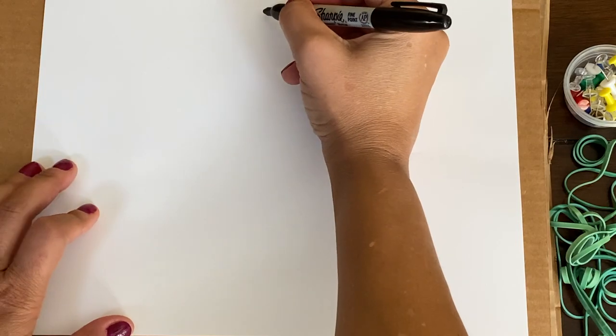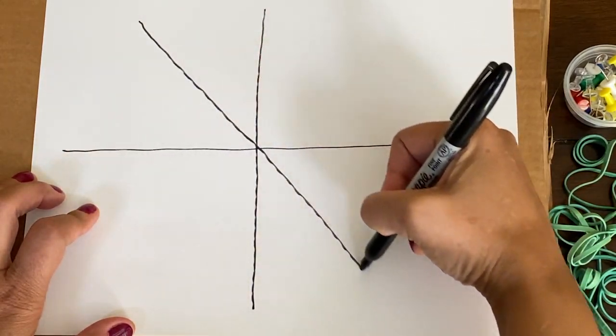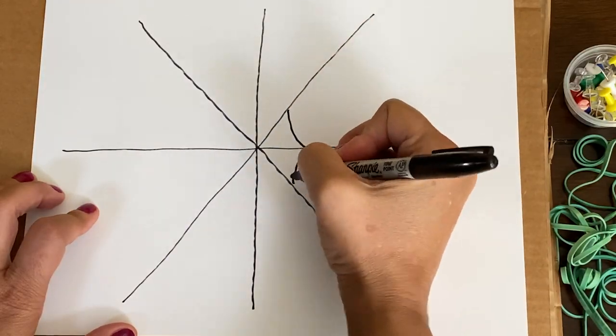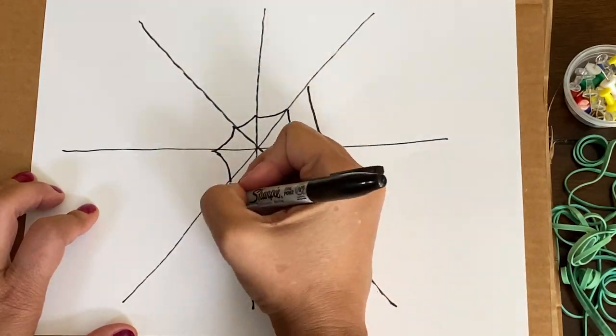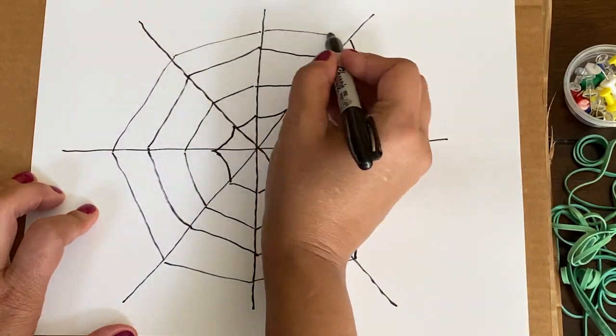We're going to create like an asterisk. You're going to zip down, zoom across, slide down, slide down to make your asterisk. And then you're going to go around and connect those lines horizontally in a circular form so that you can create a spider web. That's a great activity to work on improving some visual motor skills, which are really important for drawing skills as a prerequisite before you do handwriting skills.